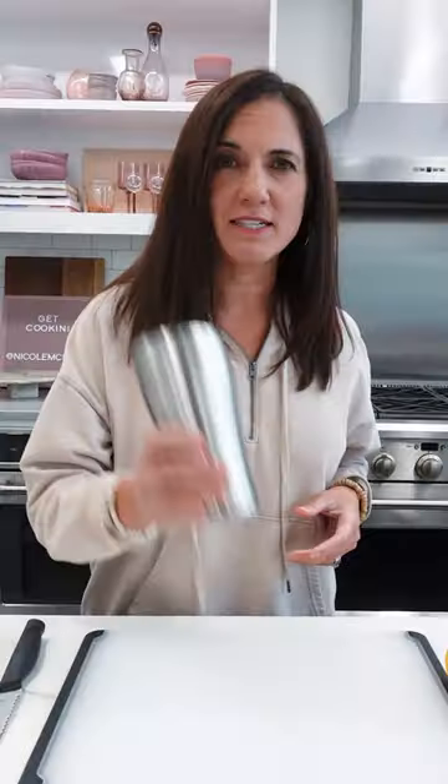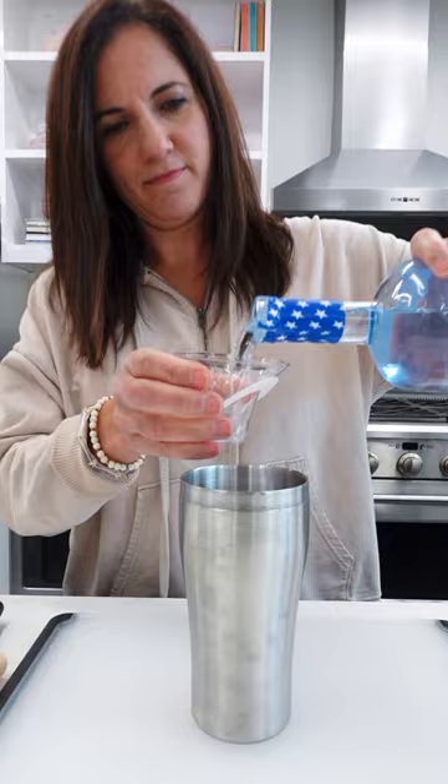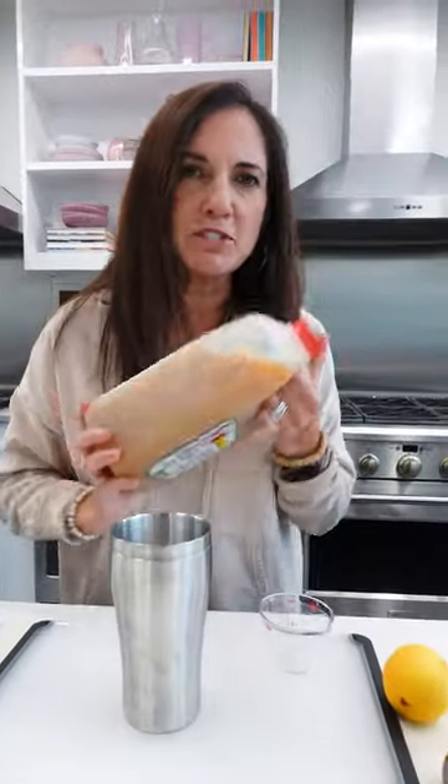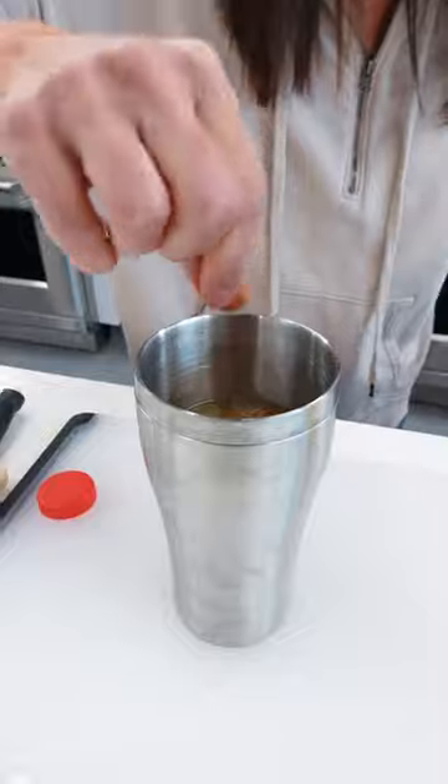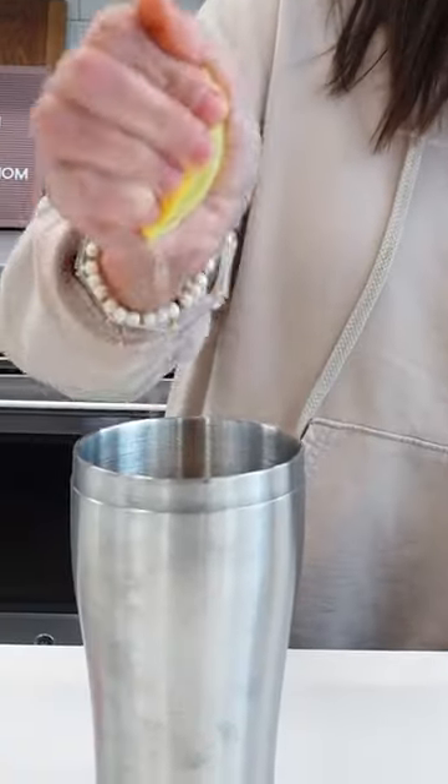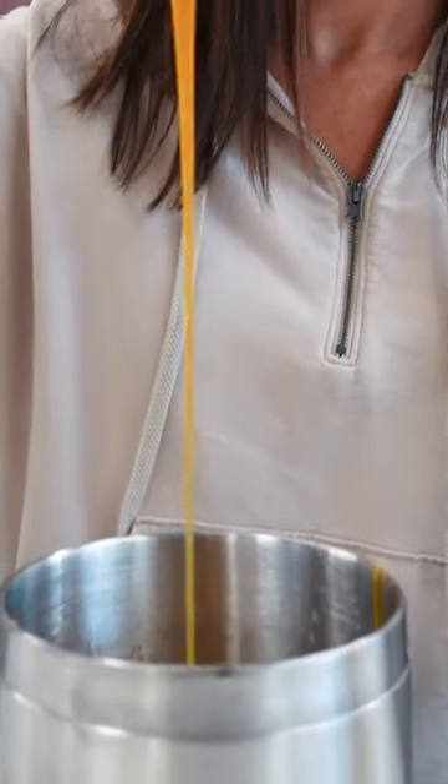Salted caramel apple shots. Grab a shaker — that's nice. In goes the vodka and apple cider, two to one apple cider to vodka. A couple pinches of cinnamon and a small squeeze of lemon. The secret ingredient here: a little caramel sauce.